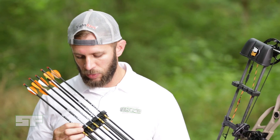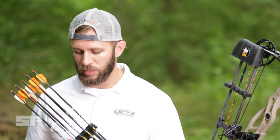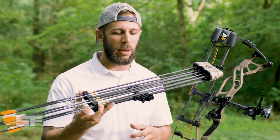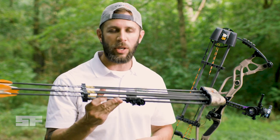You've got an Allen screw in between each of your arrows here, and you can actually loosen or tighten that, and what it does is it tightens and loosens up the grip on your arrow. So depending on if you're shooting a thin diameter arrow like I am here, or if you've got an old Easton XX75, you can make this quiver work with just about any type of arrow.